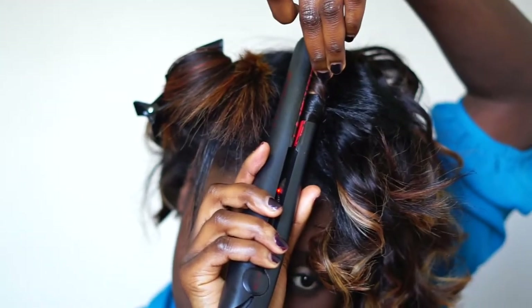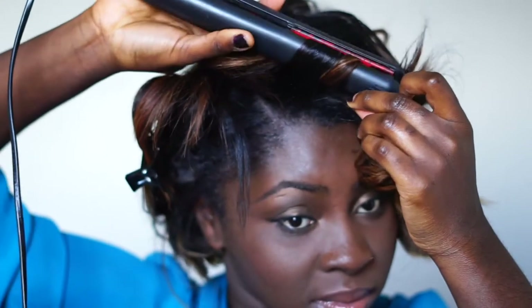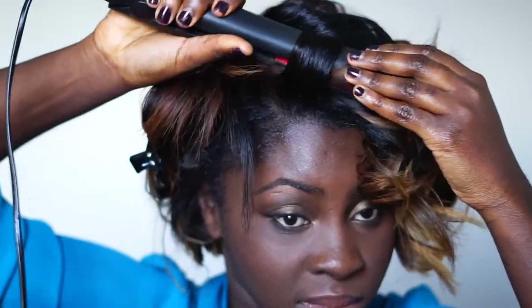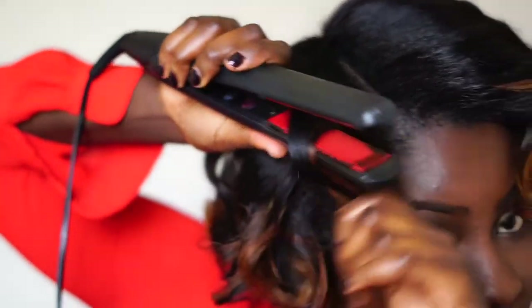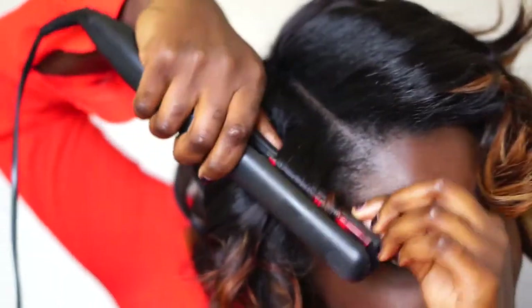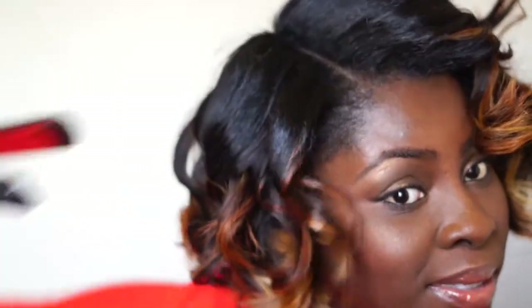A quick tip to get rid of any creases: make sure you roll the hair in once you get to the base of the hair before you take the straightener out. So you're going to do it here again — wrap it around your straightener, bring it up and then roll, clamp it out or roll it out.